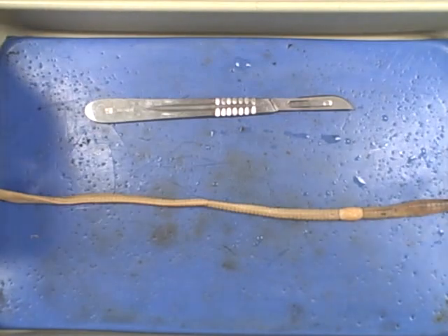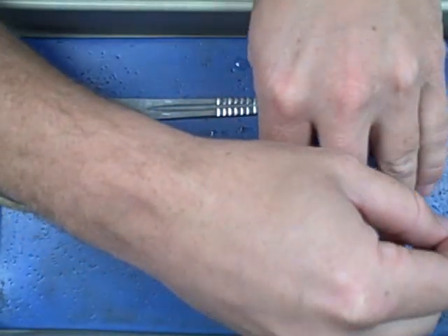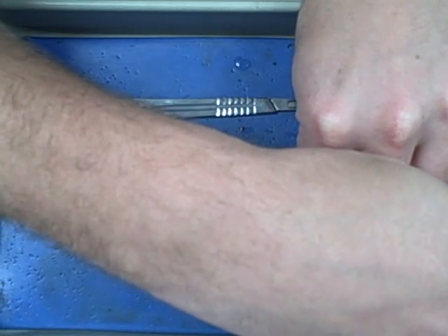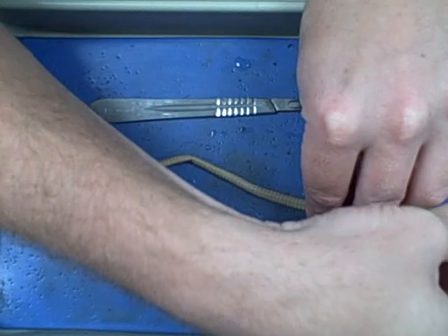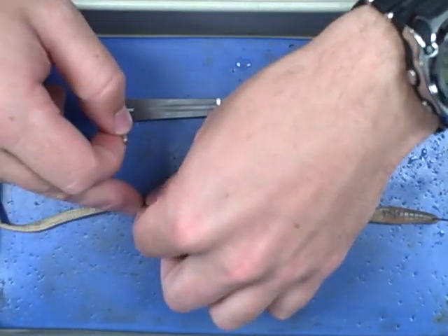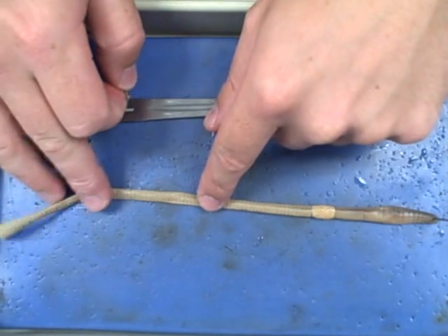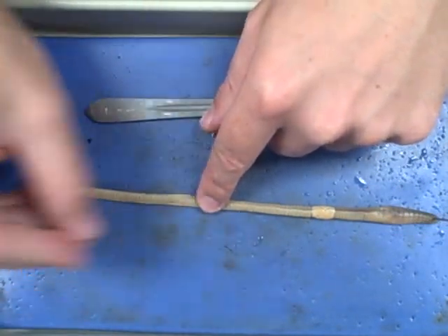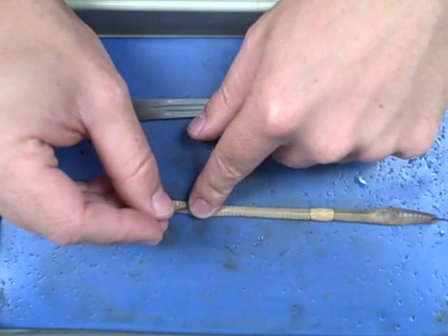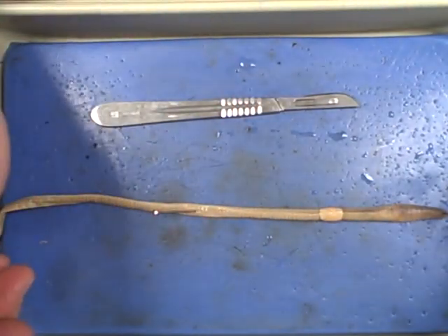To start the dissection, take one pin and place it about the second or third segment of the worm and pin it down. Take another pin and go about middle of the way through, because the worm may actually be longer than your dissecting tray and we don't need to cut all the way down. You don't want it really, really tight, but you do want it tight — it makes the incisions a lot easier. Putting the pins in at an angle also helps keep it tight.